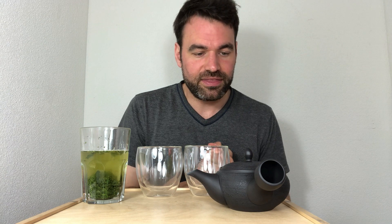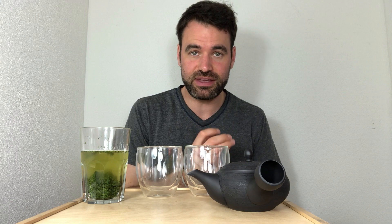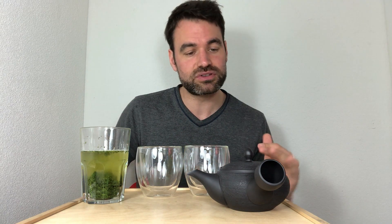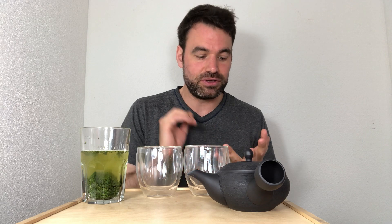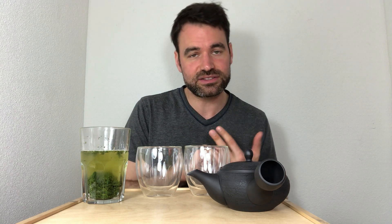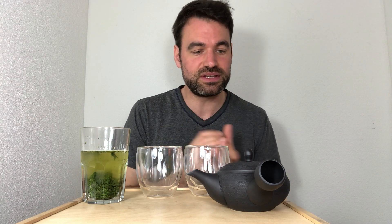Meanwhile with hot brewing you extract a lot of the caffeine. Even when you go to a lower temperature of 60 degrees — which I recommend as the normal temperature for each green tea — the difference is that you have much more caffeine in the tea, also a little bit of the catechins giving a slight bitterness, but it's still very smooth and also has a lot of amino acids, so it's also a very sweet tea.